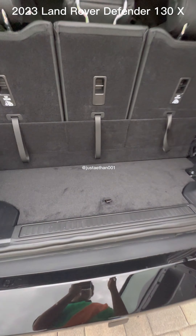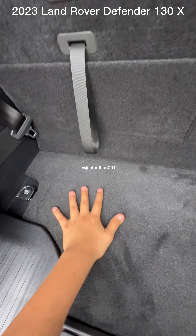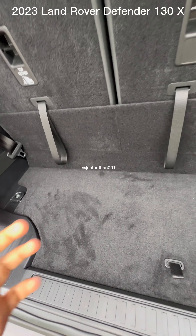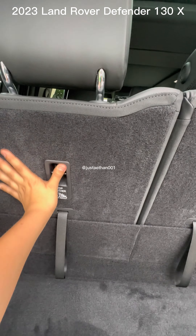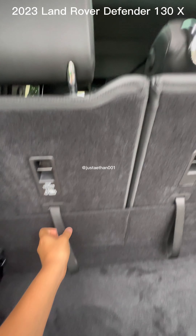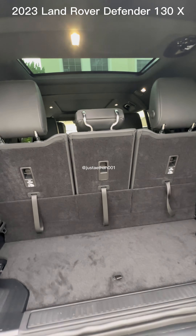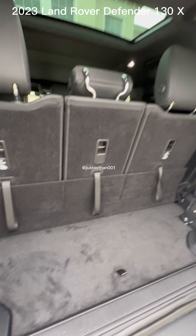Now this is the back interior. It's also fabric, but it is not like the front — it doesn't have the same towel-like texture throughout. Some parts do have that towel-like feeling, and some parts have more of it than others. As you can see, these are the eight seats they were talking about. From what I see, it's plenty of space.